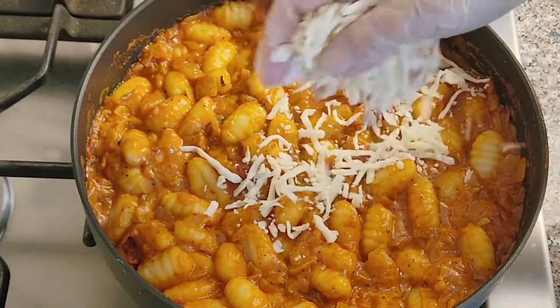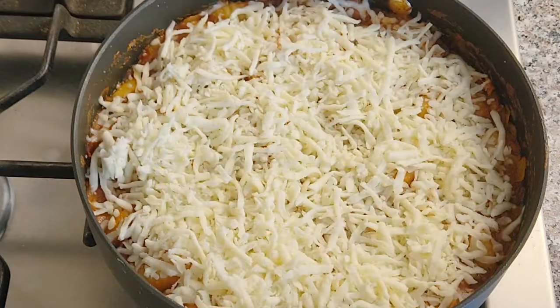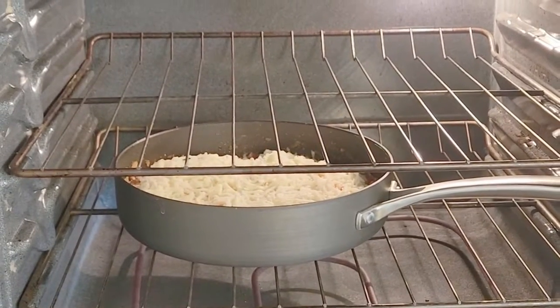Sprinkle shredded mozzarella cheese on top — the more cheese the better. Bake at 350 degrees for 10 minutes and broil for 3 minutes.